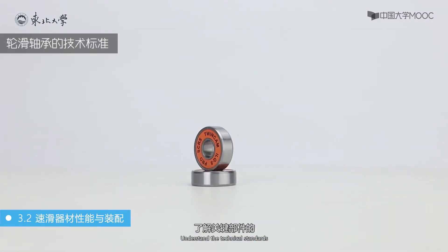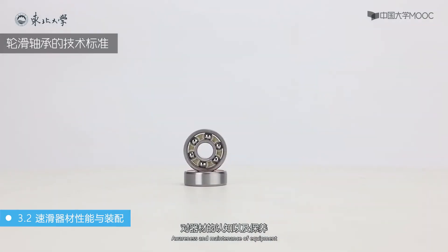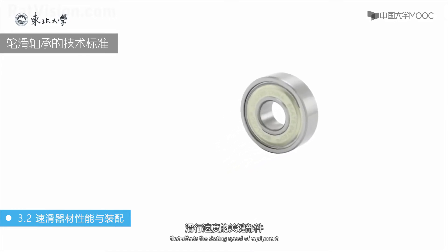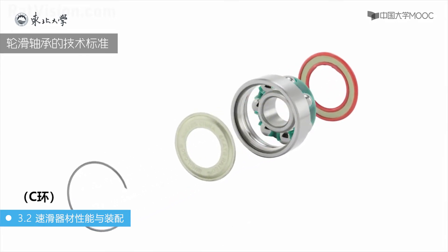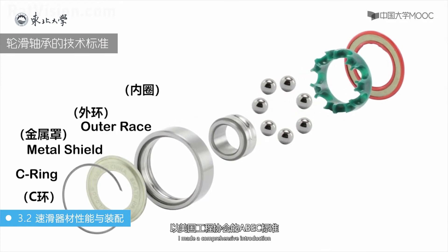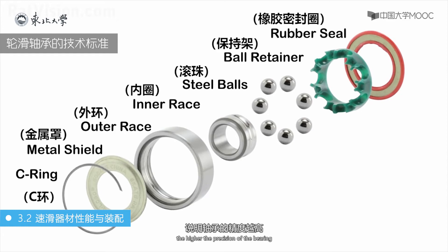大家在学习速度轮滑鞋技术时，了解关键部件的技术标准与性能，对器材的认知以及保养能起到有效的作用。轴承是影响器材滑行速度的关键部件。在基础教程中已经介绍了轴承的制作标准，以美国工程协会ABEC标准做全面介绍：ABEC所对应的数值越高，说明轴承的精度越高。除了ABEC以外，ILQ也是轴承精度的标准。